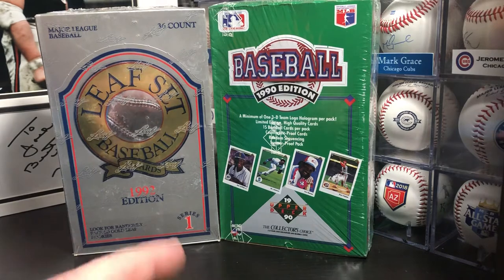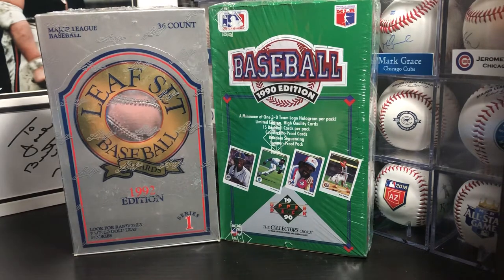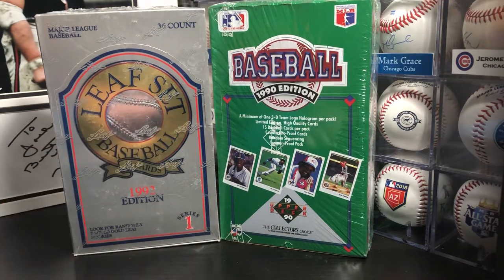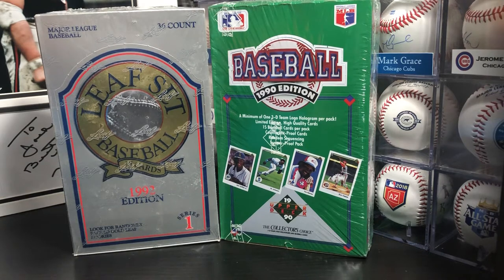Starting off with these two wax boxes: 1990 Upper Deck and 1992 Leaf Baseball Series 1. I don't really collect either one of these sets, but I was at a garage sale and a guy had a bunch of old wax boxes and he let these two go for $10 for the pair, so I went ahead and picked those up. I don't know if I'm going to open them or keep them or maybe make some videos about it, but I'll take them.